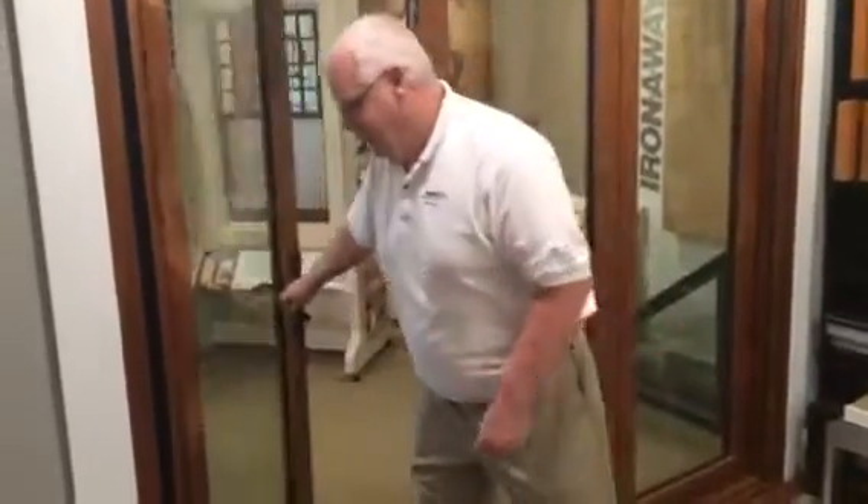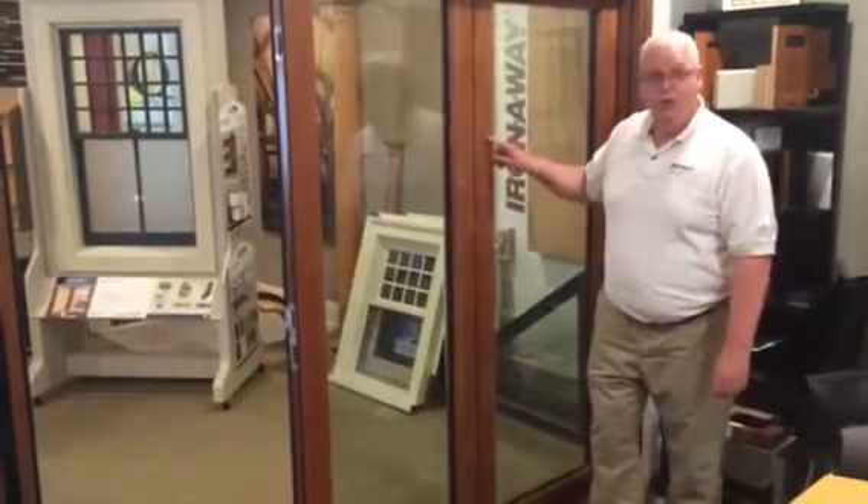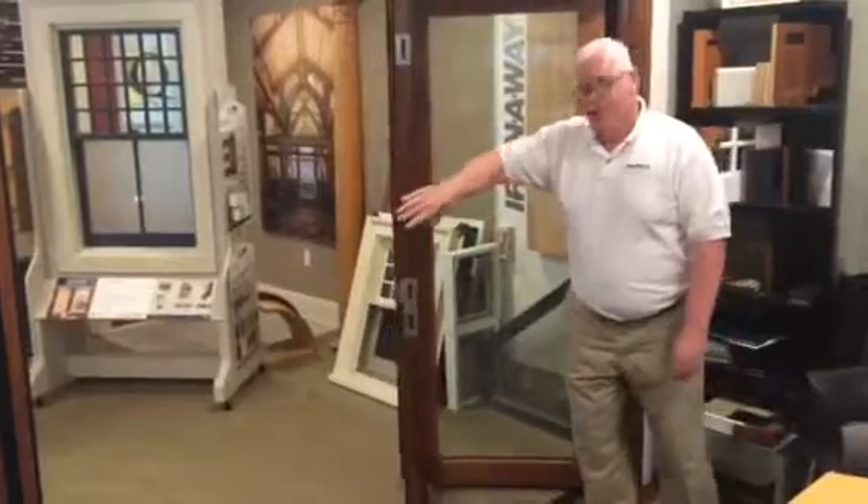Let me show you how it operates. It's a concealed locking mechanism in the bi-fold door part. You just push it open and the door folds.